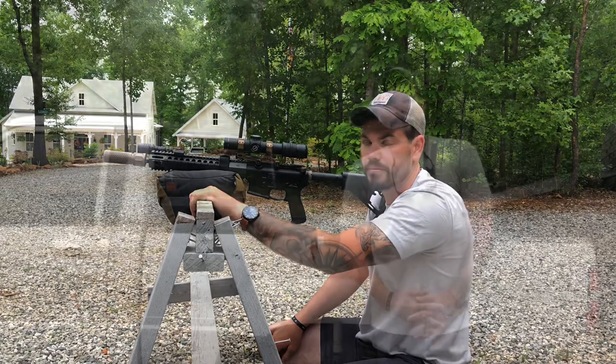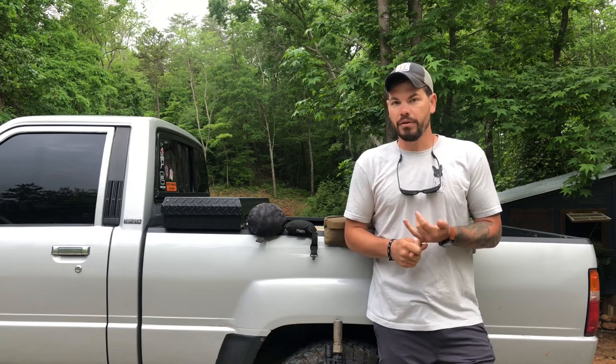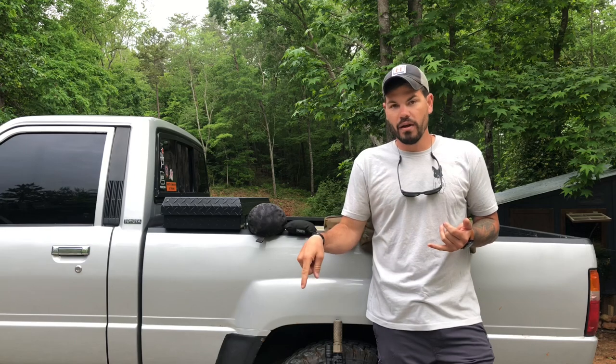A common question is why not a bipod? The reason I don't prefer a bipod is that we're trying to get rid of hard surfaces against hard surfaces, and most bipod feet are made of harder material than a bag. Also, environments change, and consistency is the key to accuracy. Bipods in gravel are different than bipods in sand, dirt, or hard man-made surfaces — so you can't consistently get the same setup.